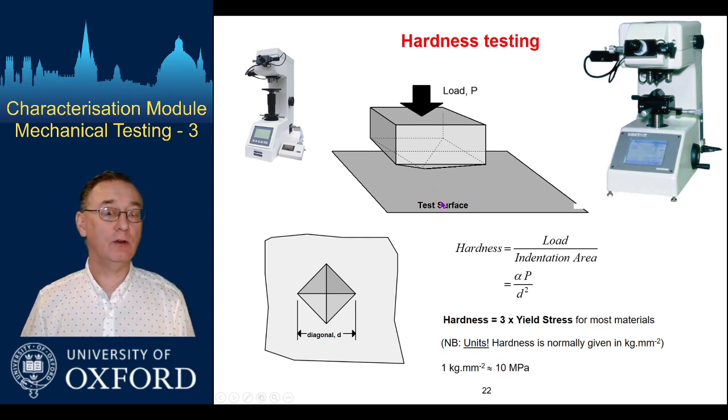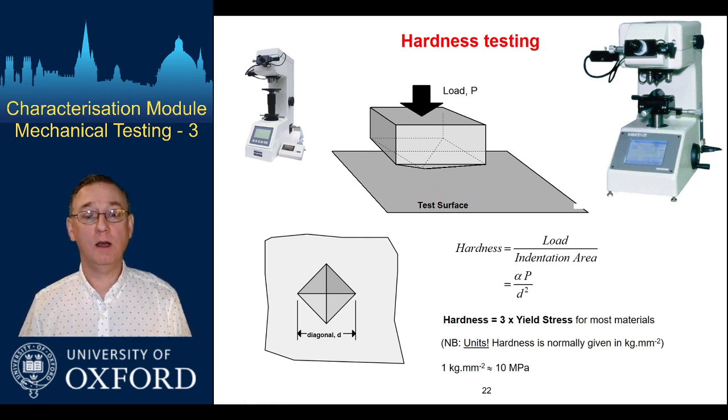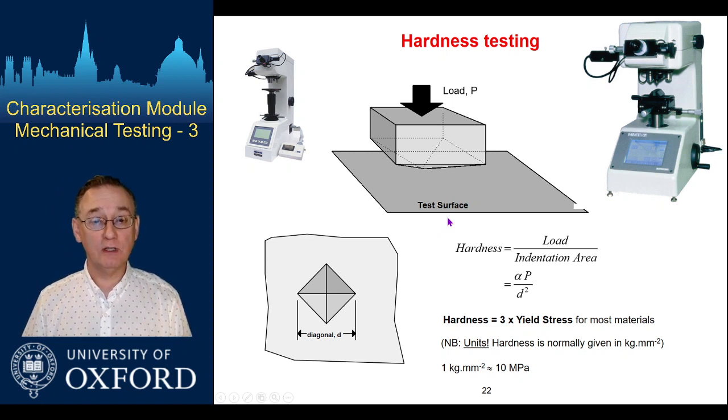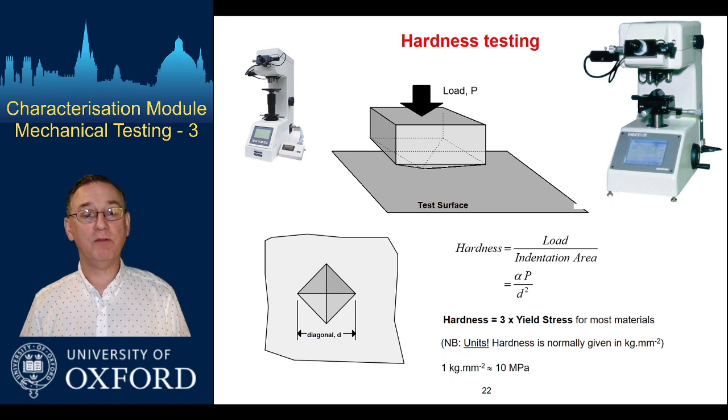This has become increasingly quantified over time, and one of the very standard tests that can be used is the so-called Vickers hardness test. Vickers is a manufacturer, a foundry, and this was the version of hardness testing that they generated.